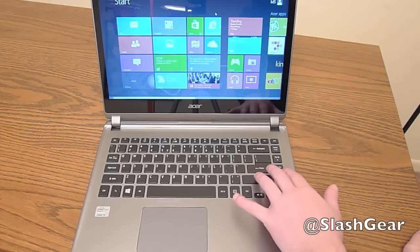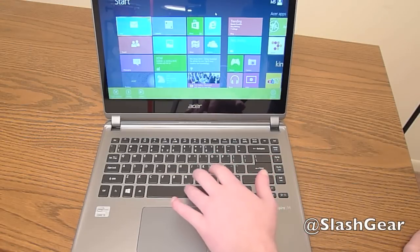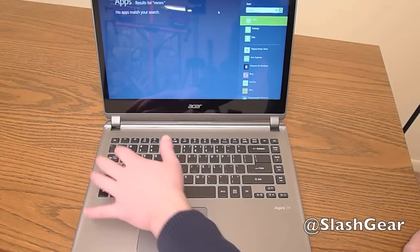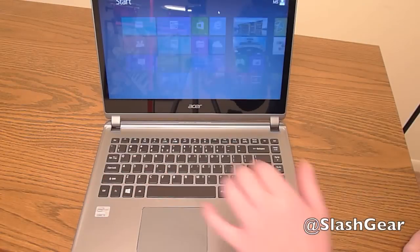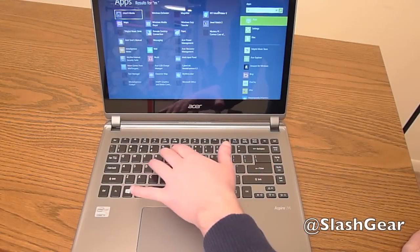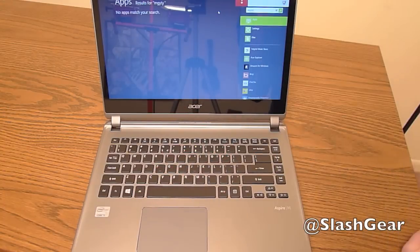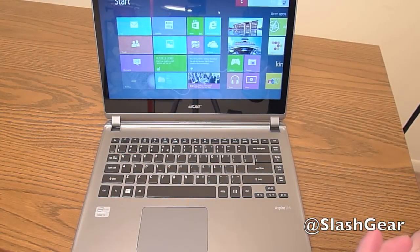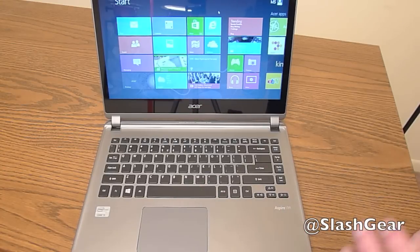The keyboard is chiclet with your average layout. The keys don't have a lot of travel, so when you press down typing can be a little weird and take some time to get used to. But actually the keyboard feels fairly nice to type on — not a lot of complaints except for the key travel, which really isn't a huge deal.